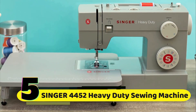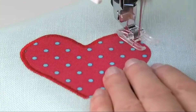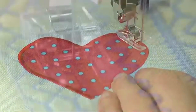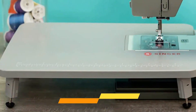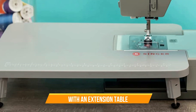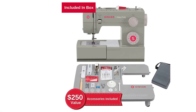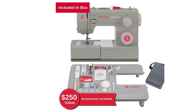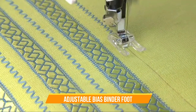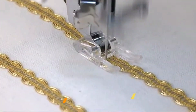Number 5: Singer 4452 Heavy Duty Sewing Machine. This machine is built to tackle tough fabrics like denim and leather, making it perfect for all your holiday crafting needs. With the bonus extension table, you can easily work on larger projects like quilts and curtains. This bundle comes packed with specialty accessories, like an adjustable bias binder foot, a clearance plate for thicker fabrics, and a non-stick foot for tricky materials like vinyl and leather.